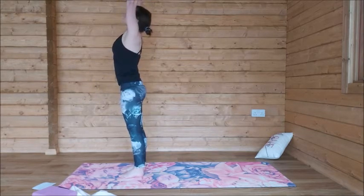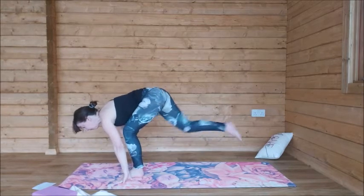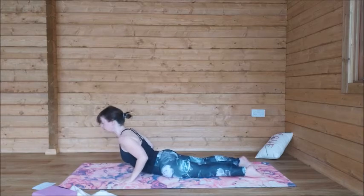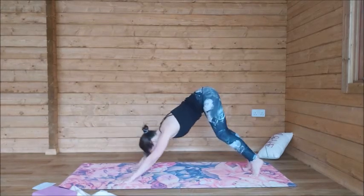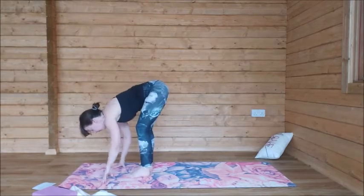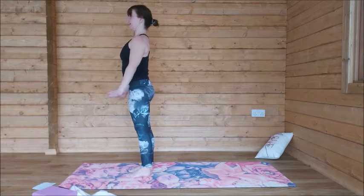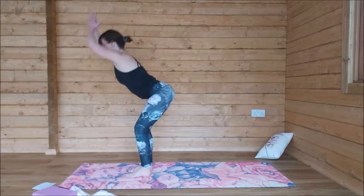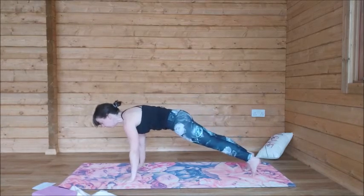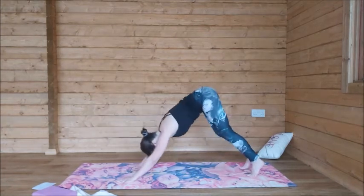And again — round two. Inhale, arms up. Exhale, fold. Inhale, halfway lift. Exhale, step back and lower. I'm going to raise the knees this time, but you can drop the knees if you want, all the way down. Take a cobra on the inhale. Exhale, downward facing dog. One full breath here. Inhale, step it to the front. Exhale, fold. Inhale, root to rise. Raise the arms up high. Exhale, press the air away. Round three — inhale up. Exhale, fold. Inhale, halfway lift. Exhale, step back and lower. If you want to add a chaturanga for this round, please do. Either drop to cobra or up dog on your inhale. Exhale, downward facing dog. One full breath.